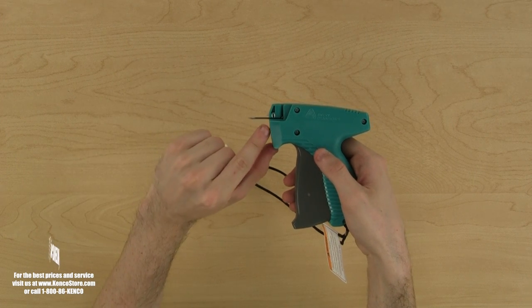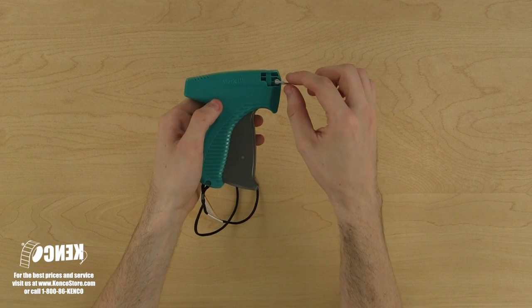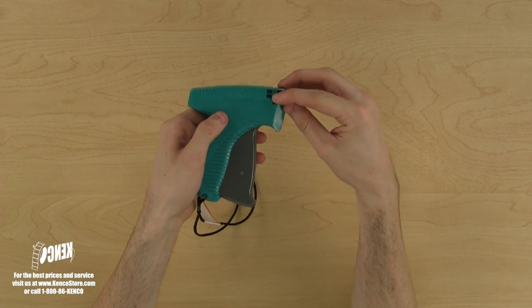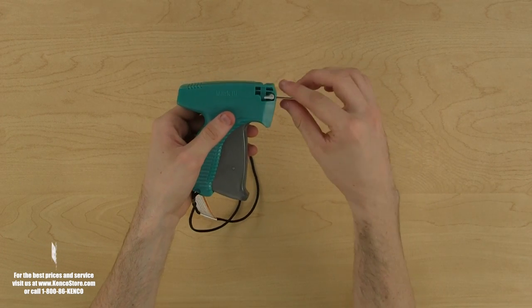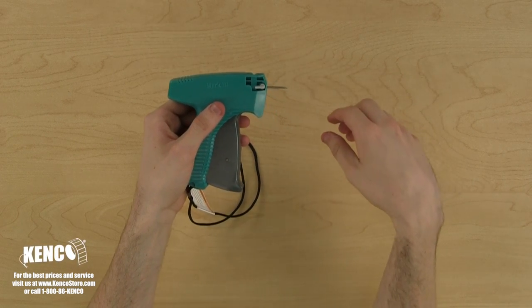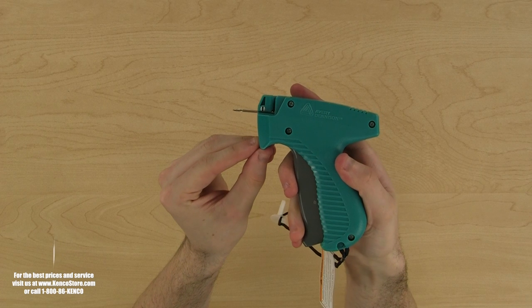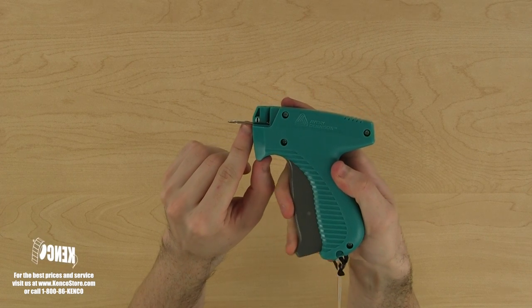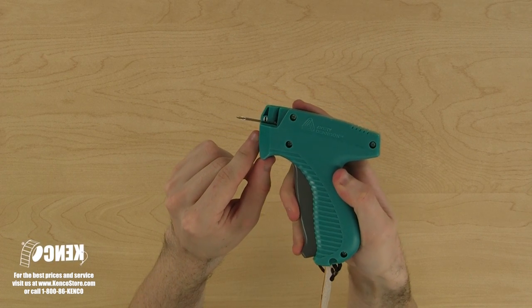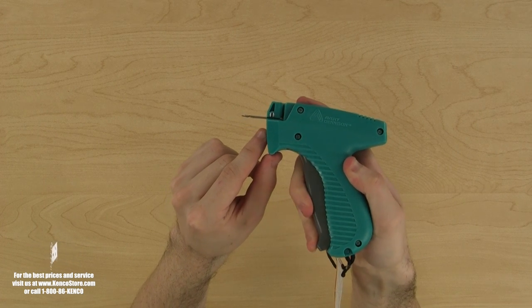We'll make certain that we can see the entire slot in the needle. Now, we flip the tagger over and turn the needle lock so the needle stays in place. A simple tug on the needle will let us know that it's locked into place. Now, let's turn the tagger back around. If we pull the trigger, we will see the hammer rod come through the needle because the needle slot is facing us. If you can't see the hammer coming through the needle, then the needle is installed incorrectly.